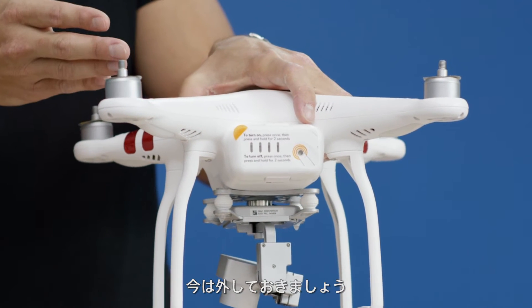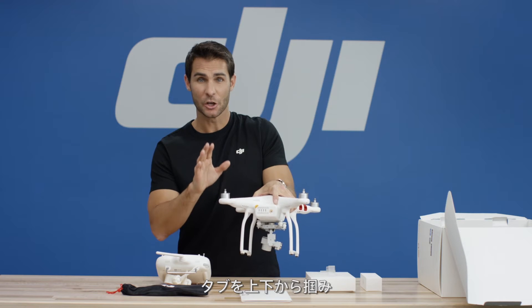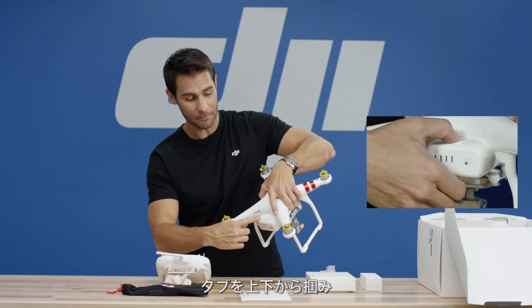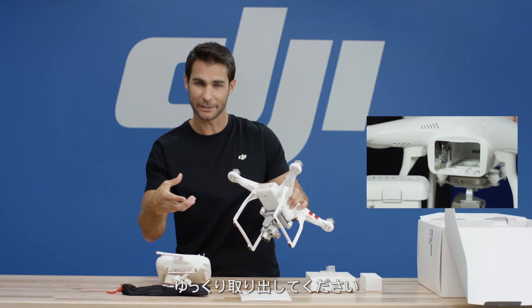Let's remove it and set it aside for now. To remove the battery, squeeze the tabs on the top and on the bottom and pull it out slowly.